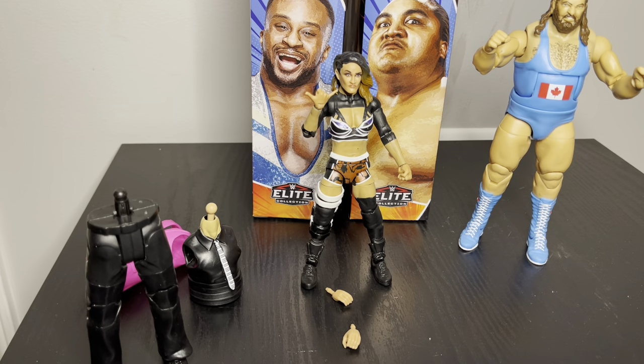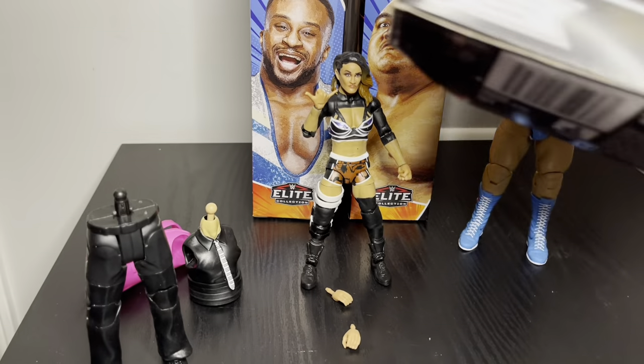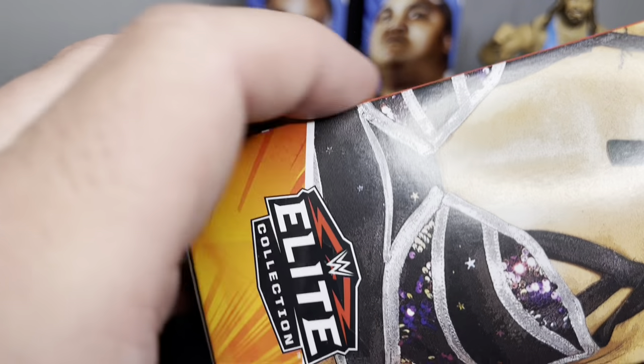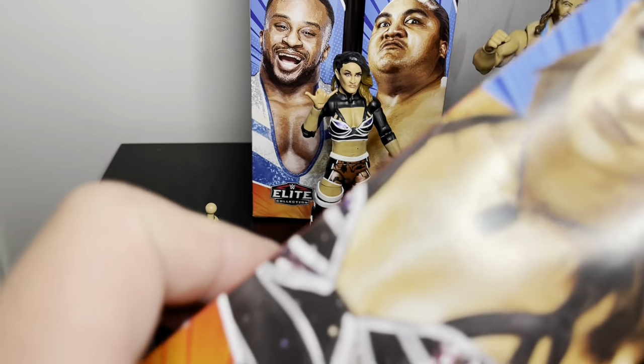The next one is Dakota Kai because she comes with the legs — that's all the pieces she has. I was going to go through the bottom of the package but there's nothing to pop back into place, so I went through the side instead. You get a picture of her on the front and side. On the back, it says this is a fairly new character from 2020 — she became the first Kiwi since the Bushwhackers named in the Royal Rumble, from New Zealand, 5'6.